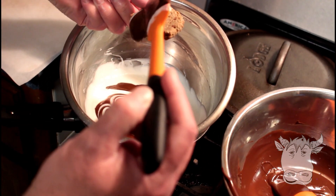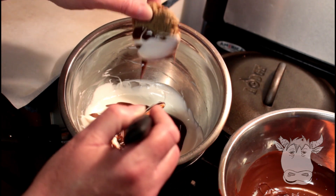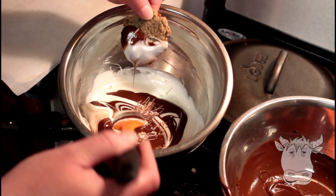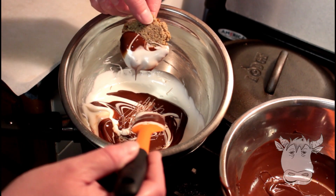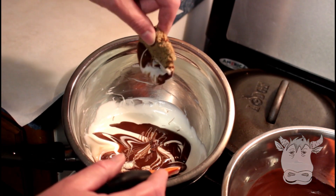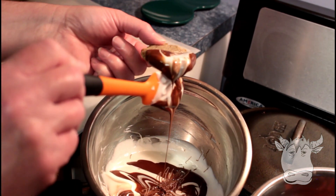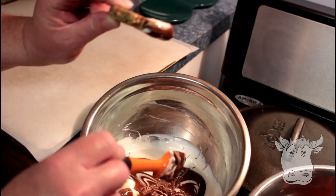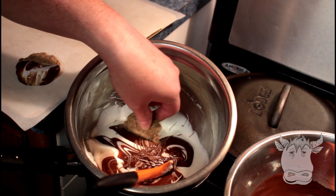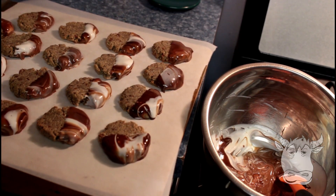So you can either just place the chocolate on top and shake off the rest — you won't get it on the back that way. Or just dunk it in and then put it on your pan. We'll just wipe a little bit off. So we're gonna do this again. Now they're done — we're gonna stick them either in the fridge or the freezer until they're dry.